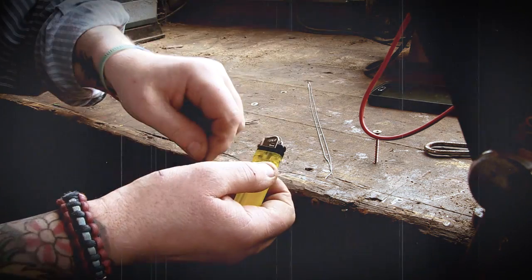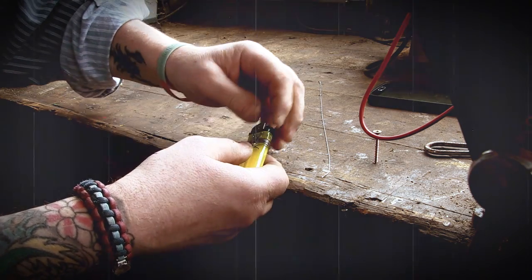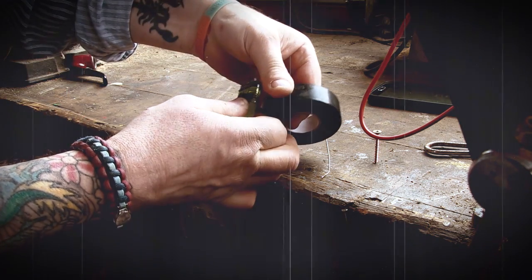Wrap some solder around it, get your paper clip, tape that to it, put some tape round there — instant repair kit. It's always useful, you need one of these lighters anyway to light a fire or whatever if you haven't got two boy scouts to rub together.